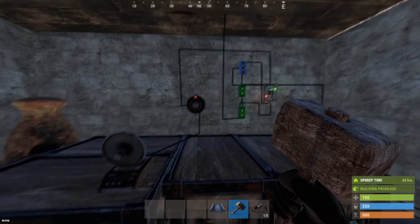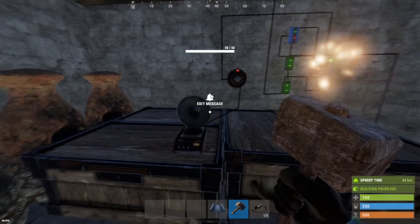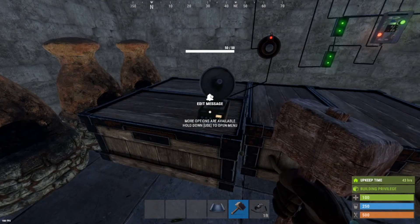Once this is all set up, anytime someone enters your base that's not approved — we're going to include the authorized — you'll see that this alarm will go off and your phone will send you a message, as I showed in the beginning of this video.